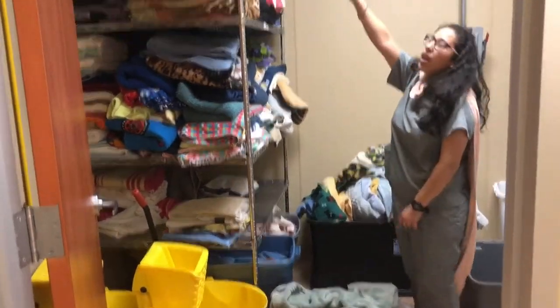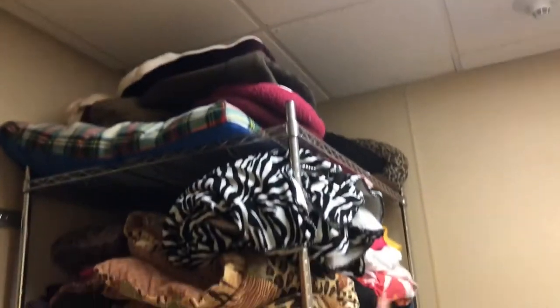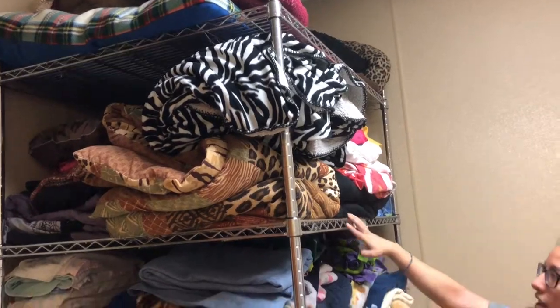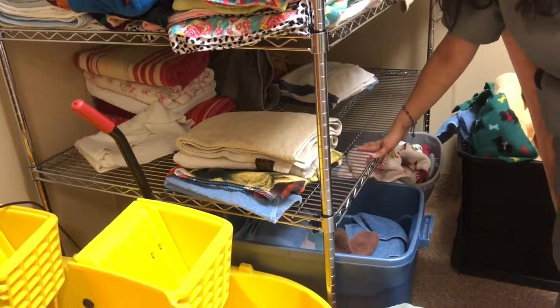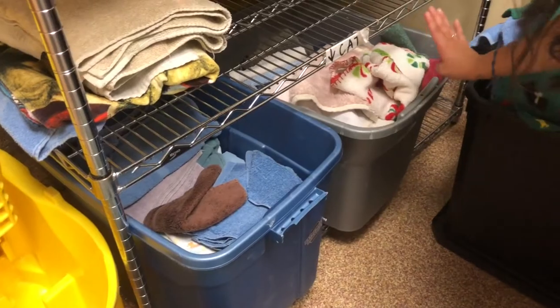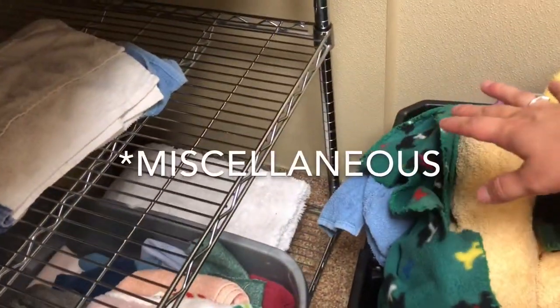First on top, you have all the canvas dog beds. Right here, you have all the large blankets that are huge and humongous. In the middle, you have medium blankets. On the bottom right here, you have towels. And down here, you have large rags, small rags, and just an extra compartment for extra stubborn stains.